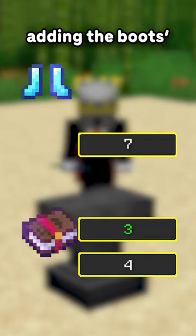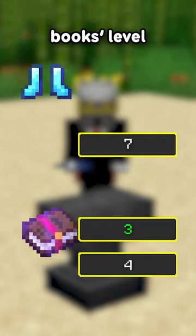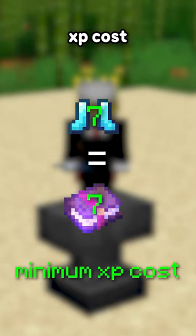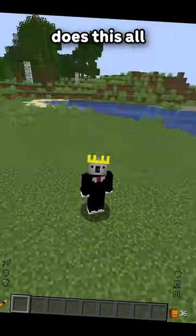For example, adding the boots' enchant levels together gets a 7, and adding the book's enchant levels together also gets a 7, which will result in the minimum XP cost. In the pinned comment, there's a calculator that does this all for you.